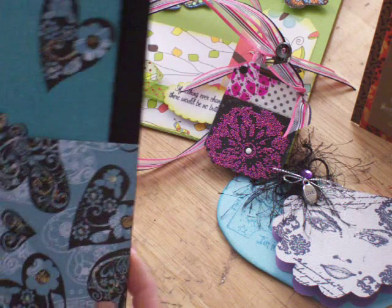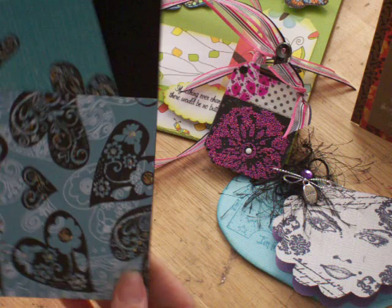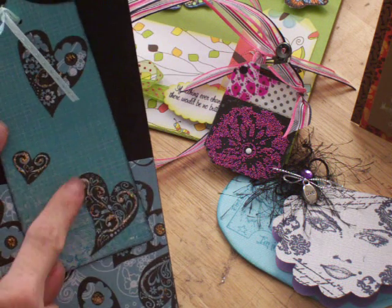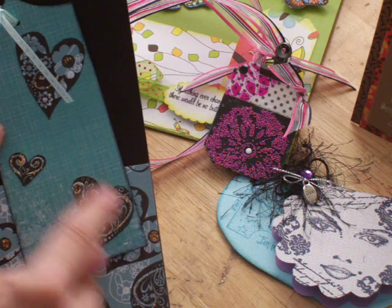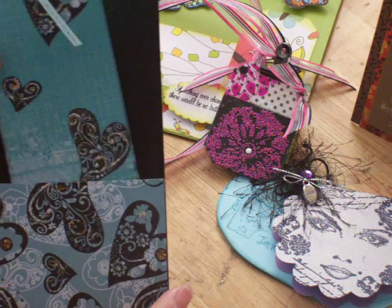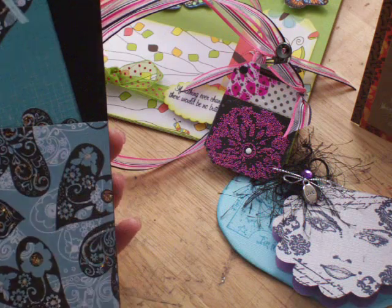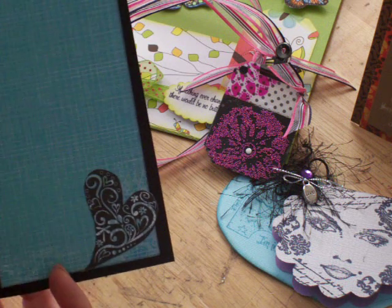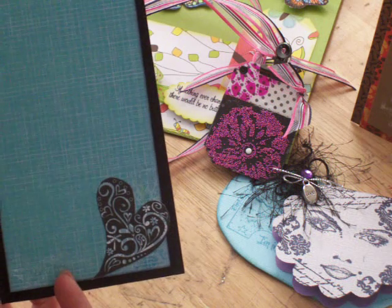Then we made a pocket card. There's a little pocket and a little tag I made. I cut out little hearts and put them on there, and used some stickles to accent the little hearts, then stick it in the pocket. I did the same on this side. Inside is just a little strip and a heart — I didn't put any accents on that, but I'll probably add some later.